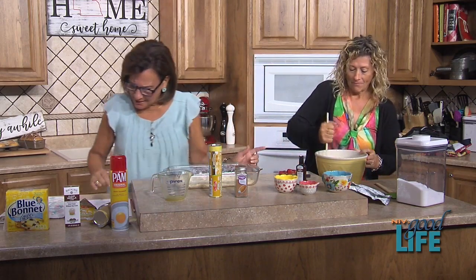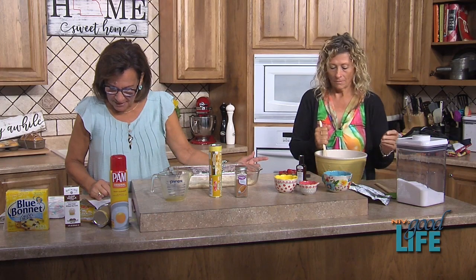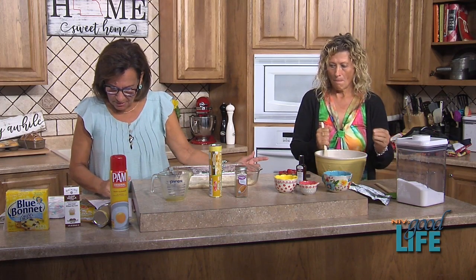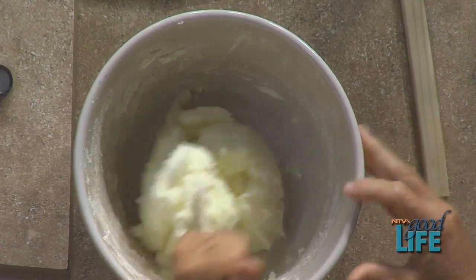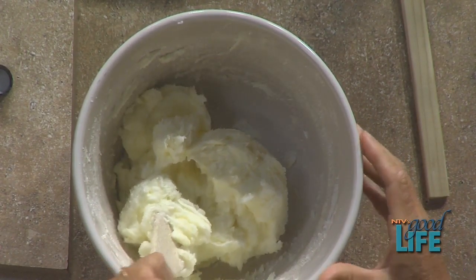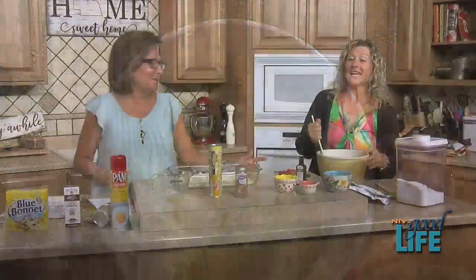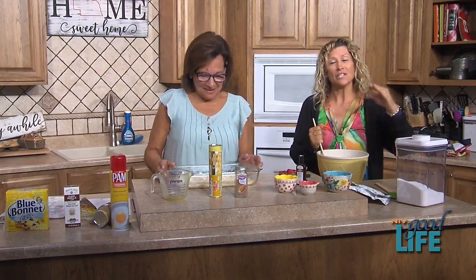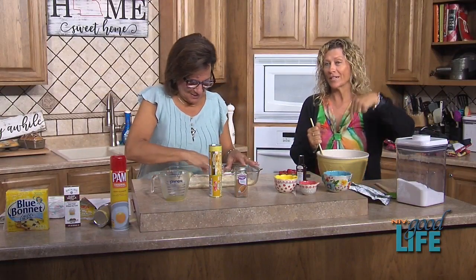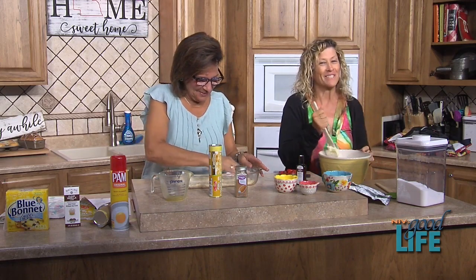Look at this — this is perfect! When do we add the melted margarine? Okay, we're still figuring out the recipe. Let's take a quick break. These are going to be fantastic — don't go anywhere! We'll come back and finish this cream cheese square recipe right after this.